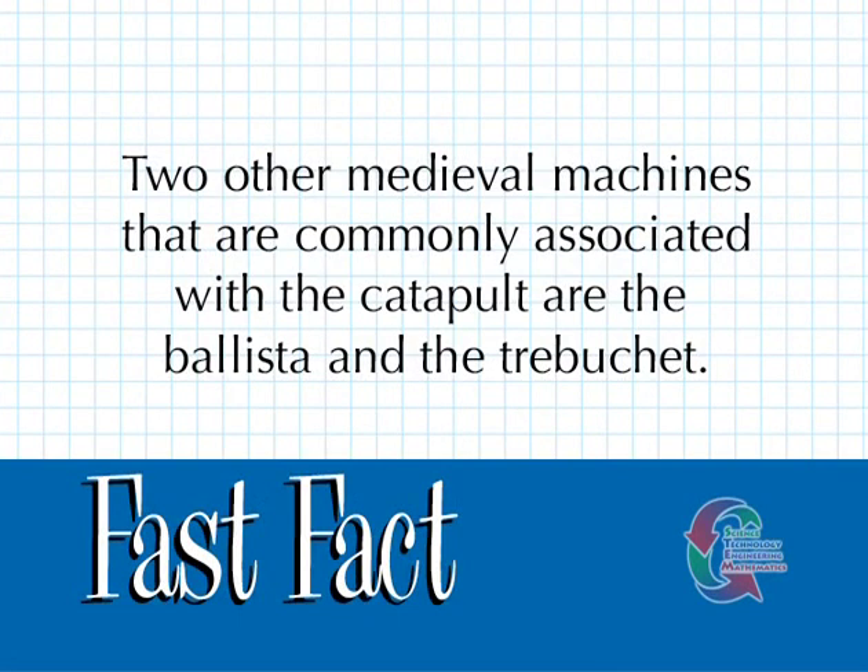Two other medieval machines that are commonly associated with the catapult are the ballista and the trebuchet.